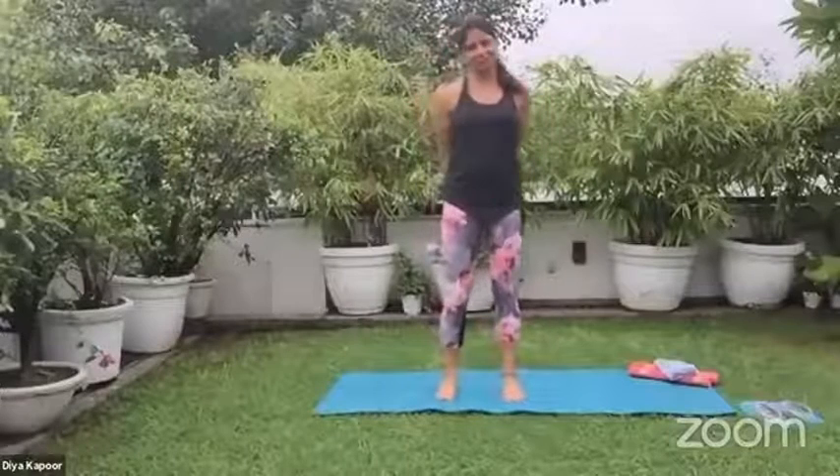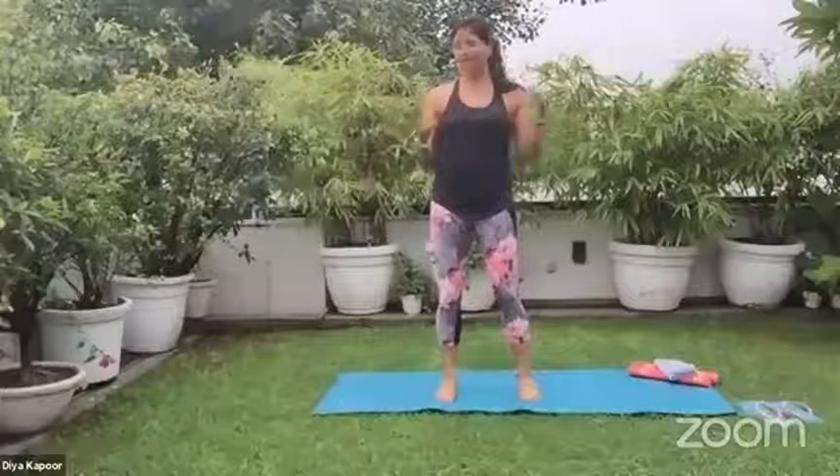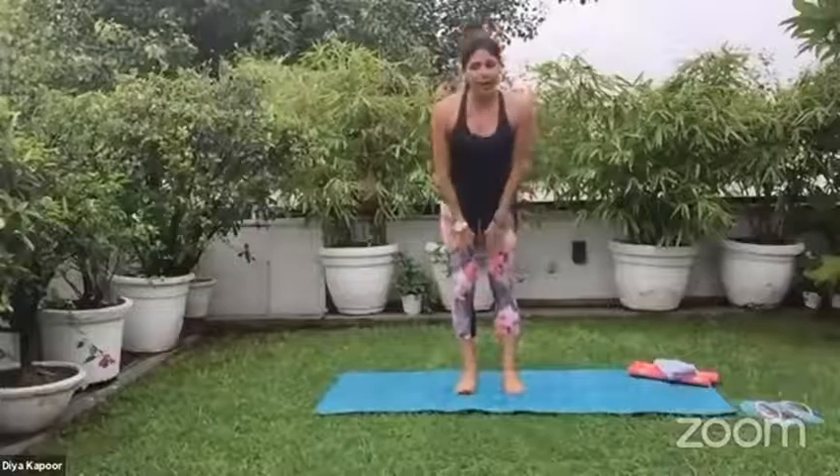I'm super excited to be starting this series of three special classes for Malari's girls. The first one is called 'Yoga for Gym Junkies.' I wanted to break the myth that yoga is for old people or aunties who just want to lie down. Yoga is an amazing way to move — not just to increase flexibility and build immunity, but also a wonderful way to stay strong and fit.